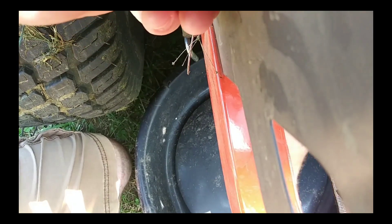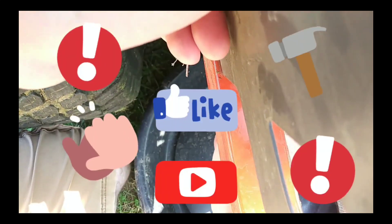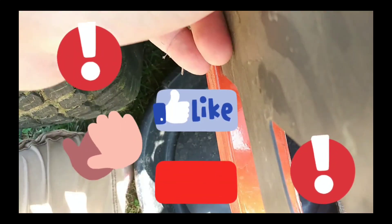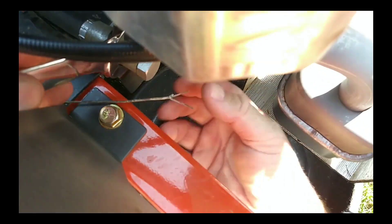Did I mention this is a fails channel? I'm about to bust my knuckles up, I think. Something happened — look at here, you can't see. But it's nice and loose now.